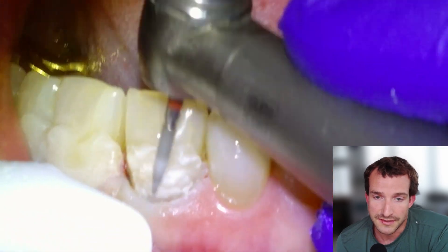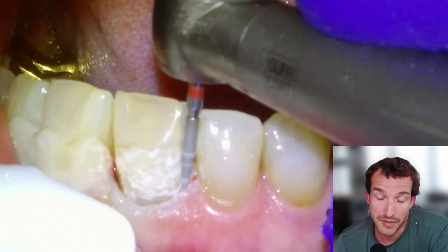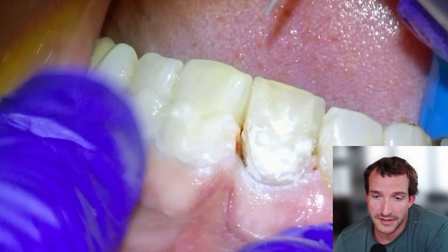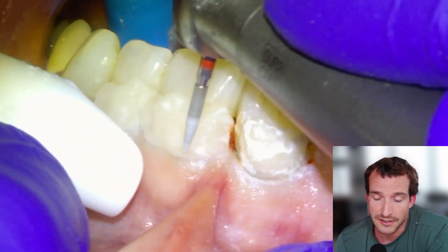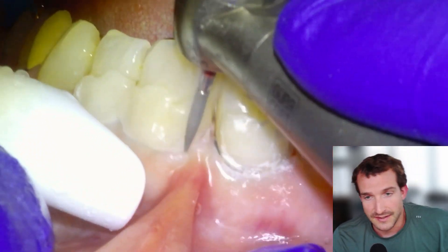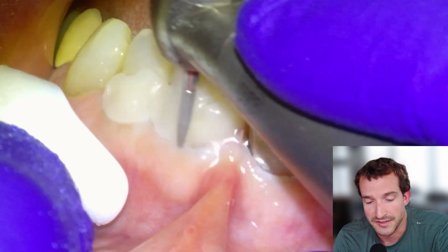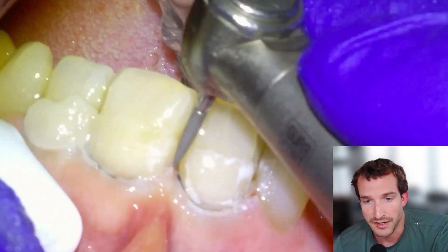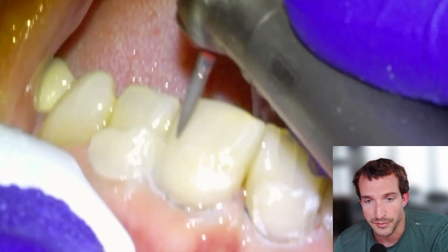It doesn't leak — it has a much more intimate bond interface than composite because it's chemically bonded to the tooth. This is going to look a lot better than composite right off the bat, it's going to last longer, it's not going to fall out or leak, and it's going to look the same in 10 years as it does the day it's placed. We'll finish trimming here — this is definitely the most tedious and time-consuming part of the procedure.